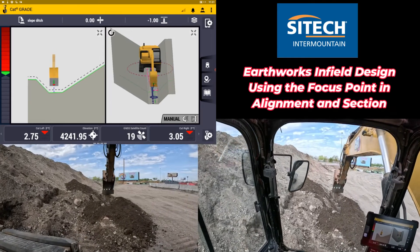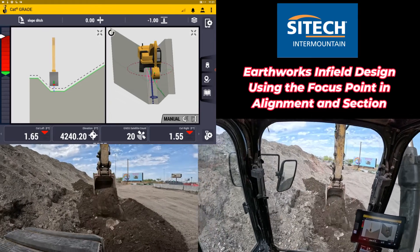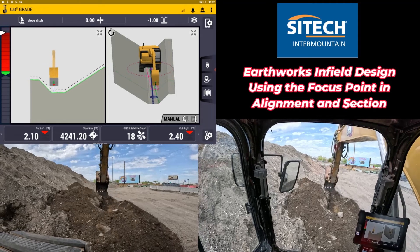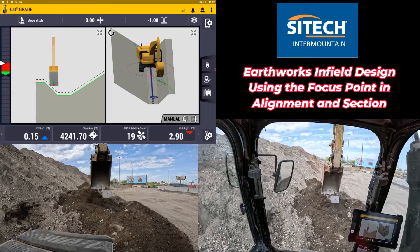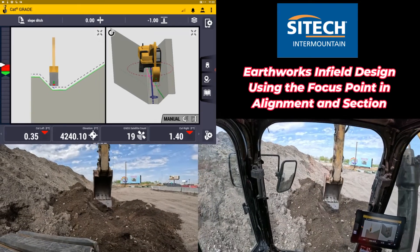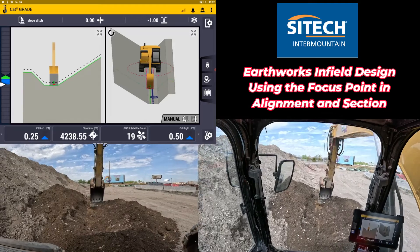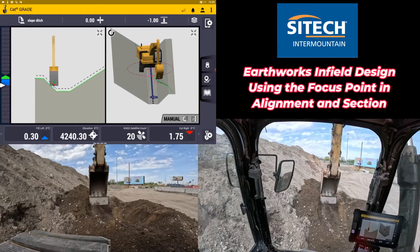You can do this for cross sections of footings, slopes — if you have a slope you're trying to match while digging footings, or if you've got V-ditches out on a job site, now you can just mimic what's there without having to go out and as-built it beforehand to get the measurements. You can basically make whatever you want on the job site and start cutting it. Thank you for watching this video from SiteTech Intermountain on EarthWorks infield designs using the focus point to make the cross section. Hopefully this helps on your job sites. My name is Jeff Forrest, thanks for watching.